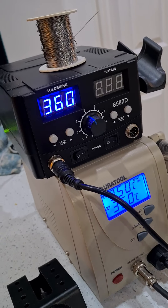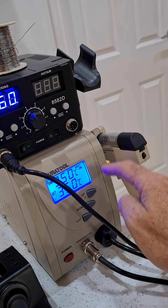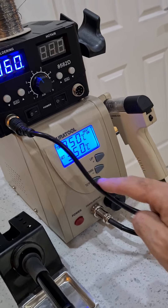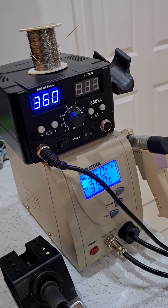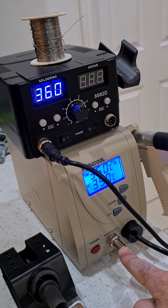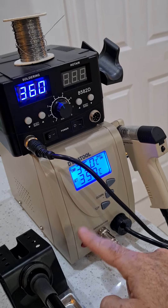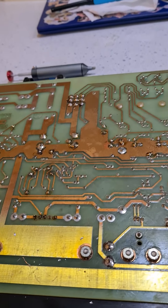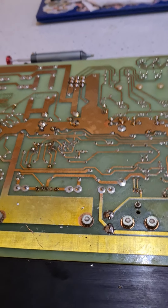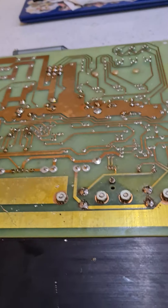This desoldering station was about 60 to 70 quid, but it's awesome if you're doing a lot of desoldering — this is definitely the way to go. My only criticism remains that it doesn't have a built-in soldering iron; it would have been great if that was just built into it. Anyway, we replaced a few of the power transistors on this vector monitor — the bottom half of the screen had a partial collapse, and I believe it was the power transistors — so we replaced them and we'll see how that goes.